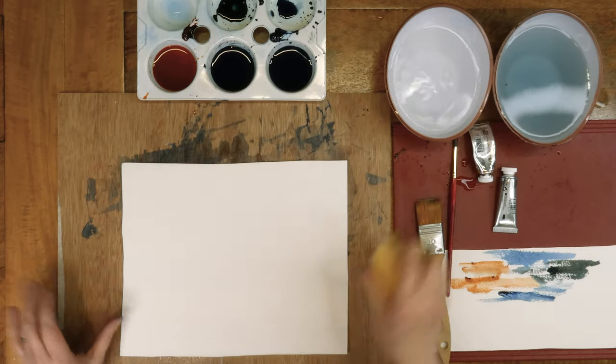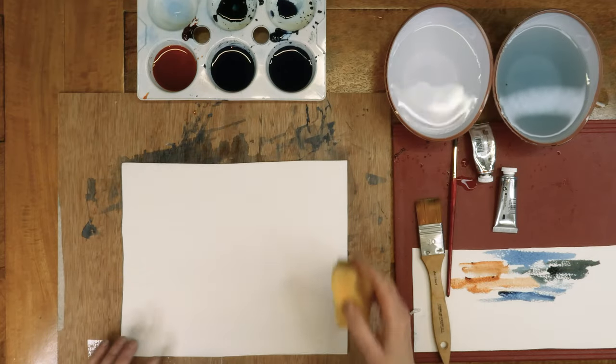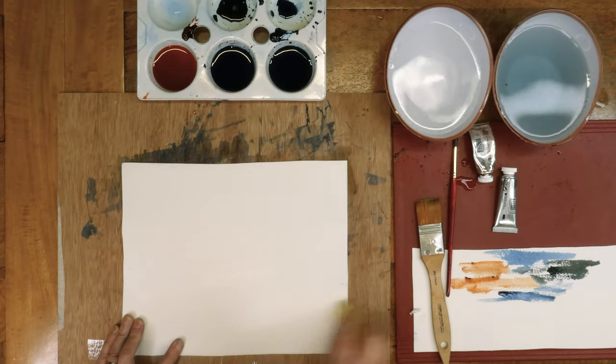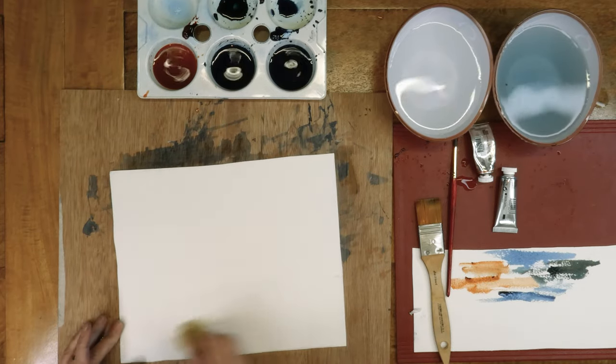I'm going to, like before, just wet the whole page — even though I'm only doing the sky part, I'm going to wet the whole page to avoid any buckling or warping of the paper. Even though that paper is very, very good, that 300 pound Arches paper is fantastic.